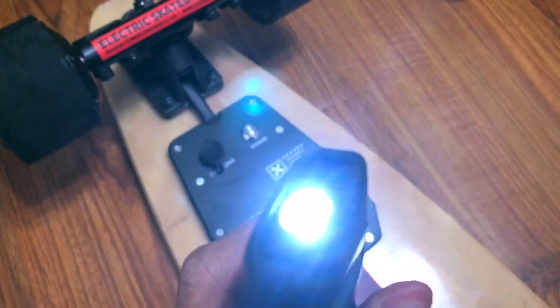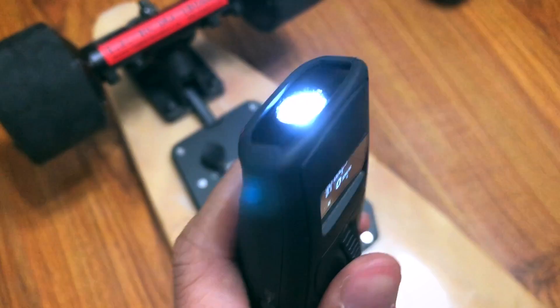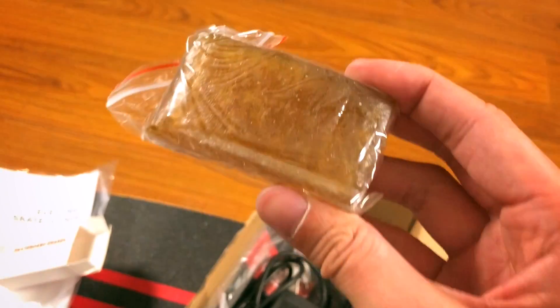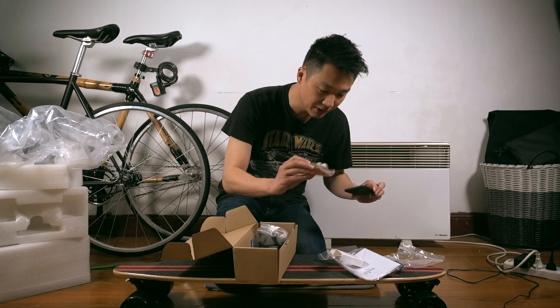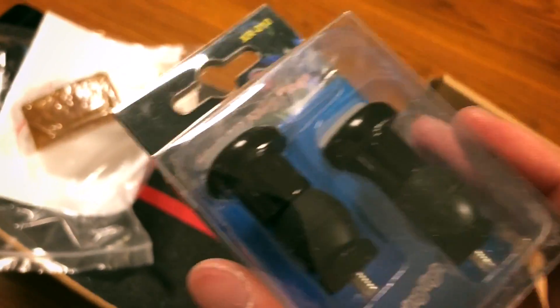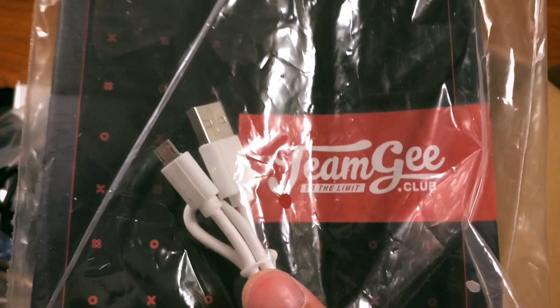There's also this little LED light on the remote — it's not very bright, but it's nice for some things. Here's the manual. Skateboard eraser — let me open this up. Here it is, the skateboard eraser. Thank you TeamGee, I could really use one. Cool LED alloy plugs — we'll see where this goes. Here's the charging brick, T-Tool, and USB cable.